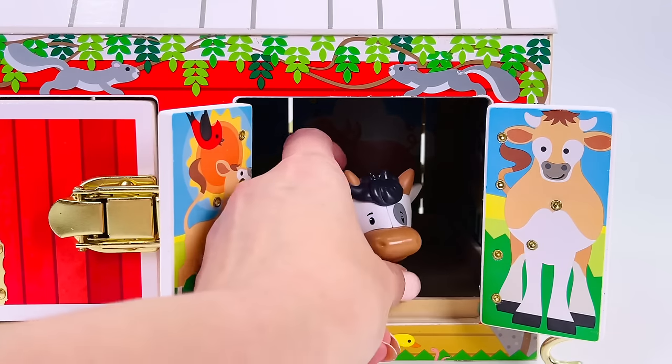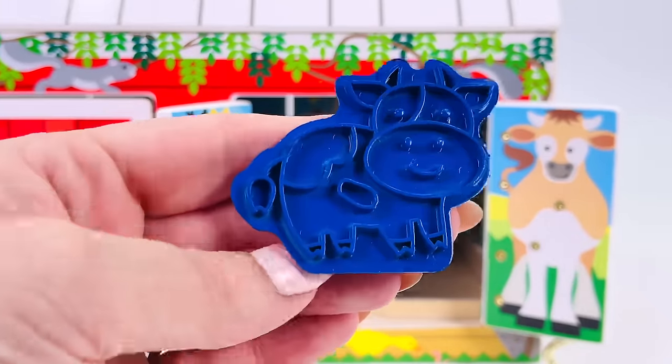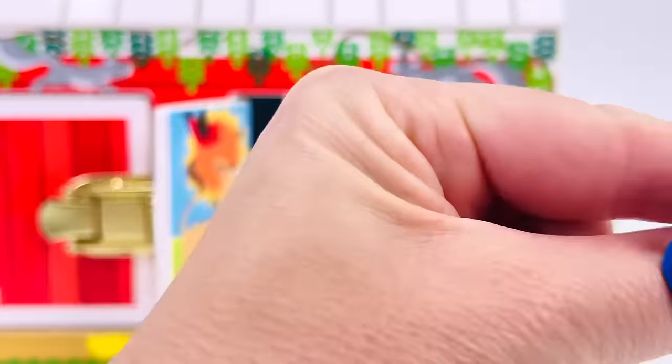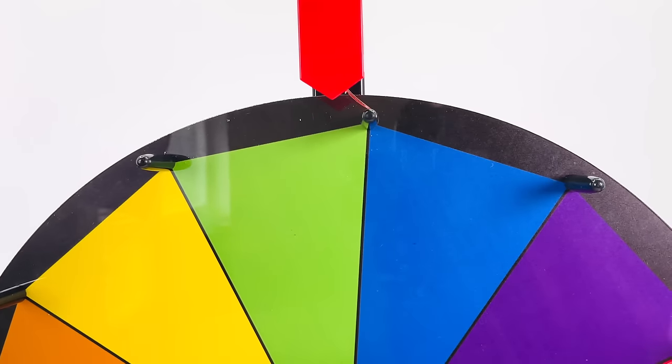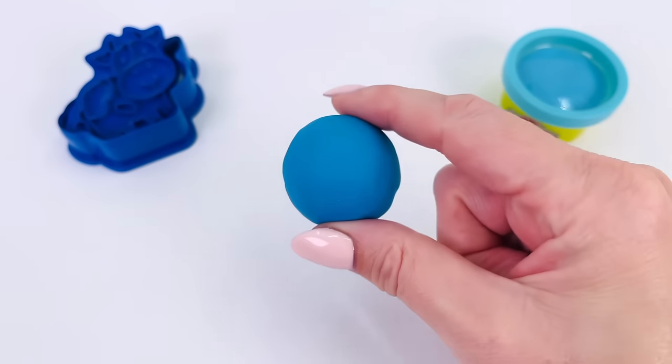It's a cow. We have the cutter. Now let's go pick a color. Let's spin the wheel. What color is it? It's the color blue. I have my ball of Play-Doh. Let's go roll it out.